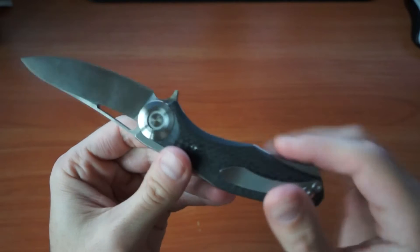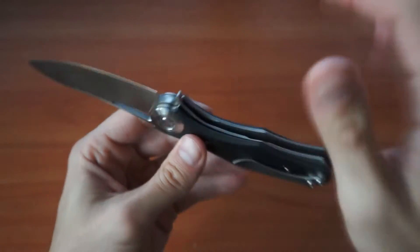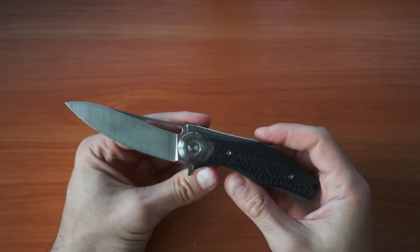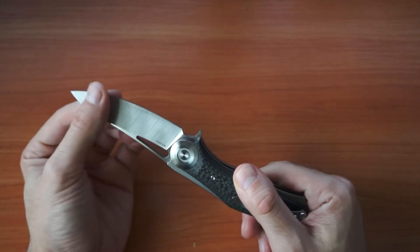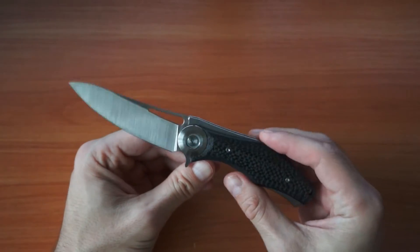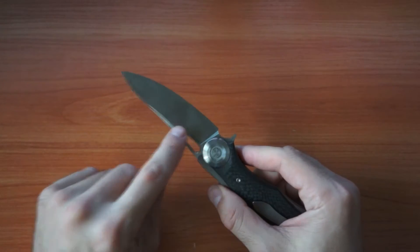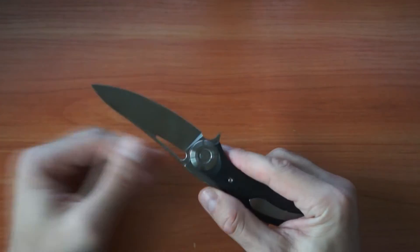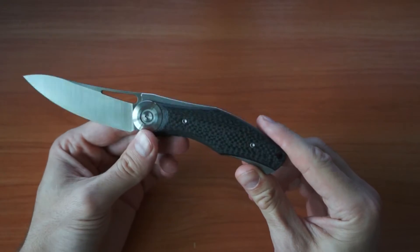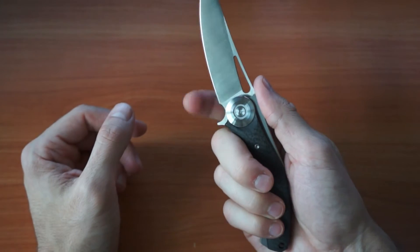I bought the carbon fiber and S35VN version, and I'm pretty happy with it. It can do most of my daily activities, which is mostly spreading some mayonnaise on bread and cutting some cheese. When you spread mayonnaise it gets inside here a little bit — it's not so easy to clean, but it's not a problem.